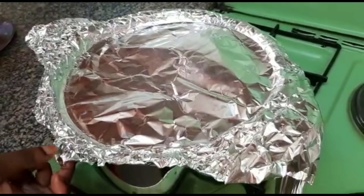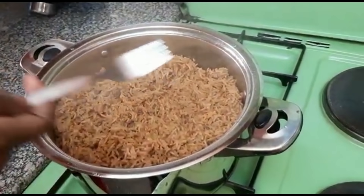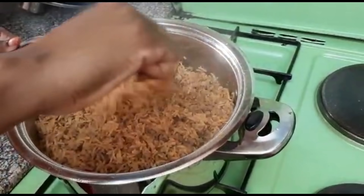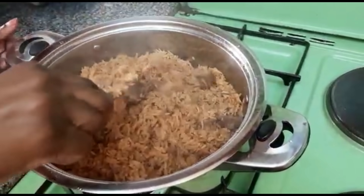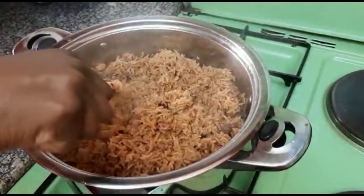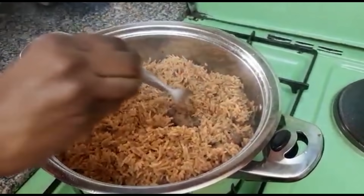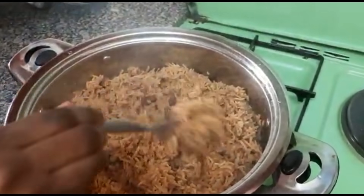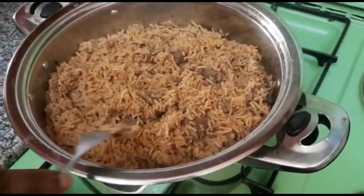Let's check whether it's ready. It's always good to use a fork when checking to ensure it is well cooked. I can see it's ready. I always like checking at the bottom of the pot — when you don't feel any water, you know it's ready. And the aroma — wow, look at the color. This is the brown color I was talking about.